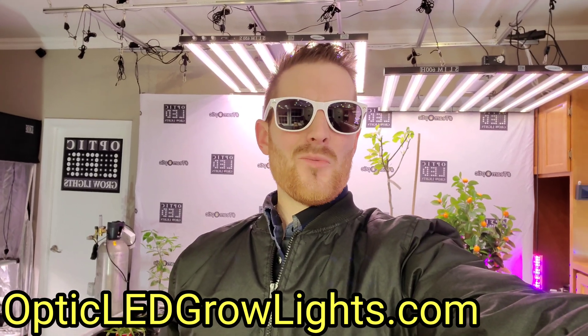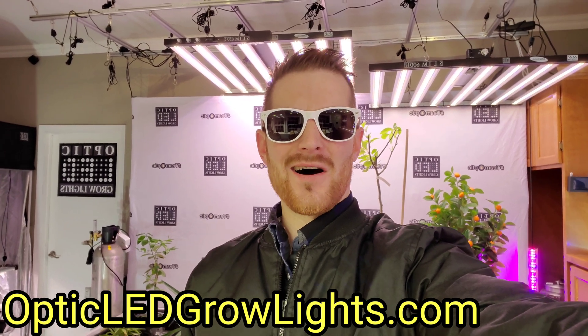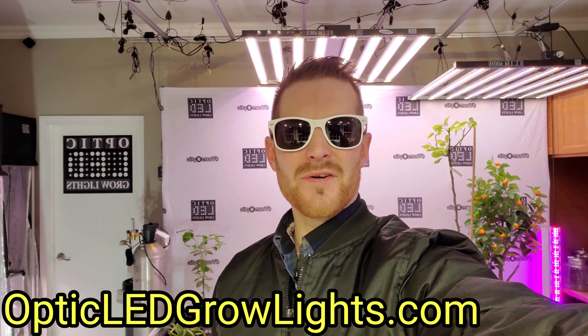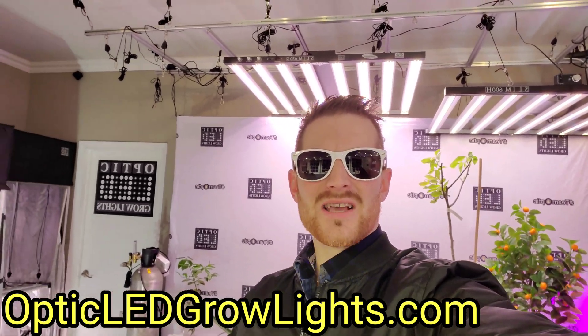How's it going guys? West Coast Cannabis here with OpticLEDGrowLights.com and today we are bringing you more LED tech from the future. Let's see what Samsung's R&D Labs have been working on and what light we're planning on hanging next to the 650S and a Slim 600H — two absolutely amazing lights. We're looking at the Slim 500S.